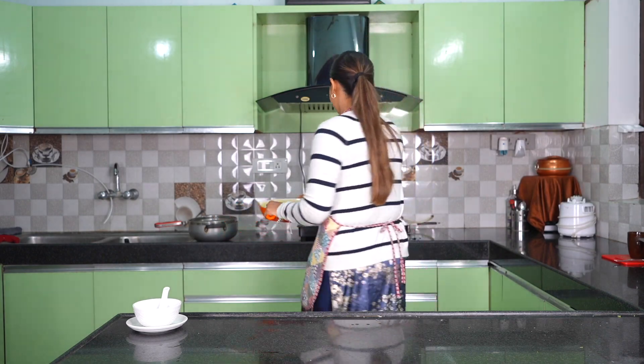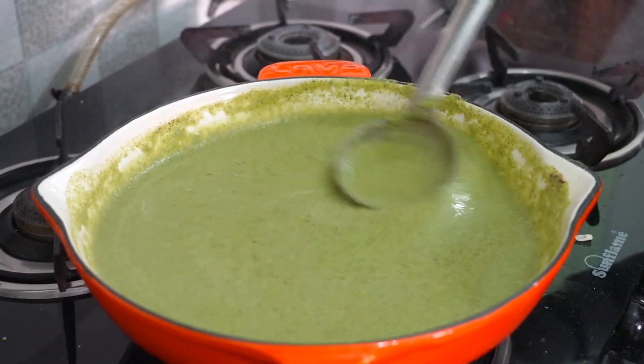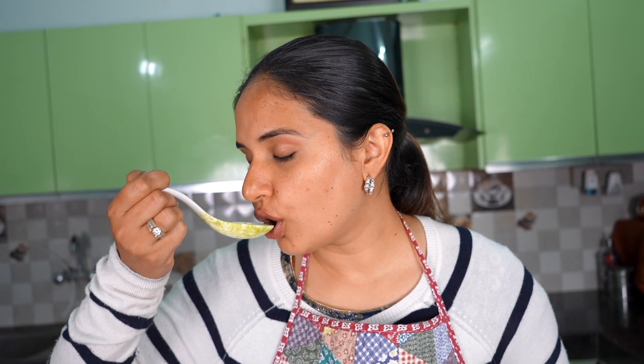Now we have a slow flame and we will heat it up for 5 to 7 minutes. If it's a little thick, you can thin it out. Let's taste it — it's very good! It's really good. The soup is filling and too healthy. Our broccoli almond soup is ready.